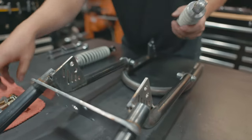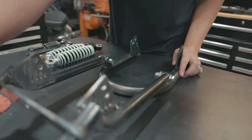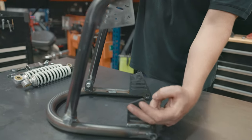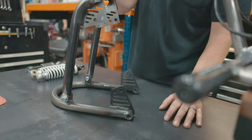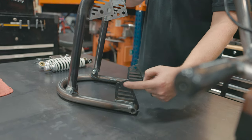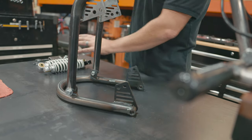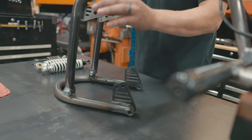Next up, go ahead and bolt your shocks onto this lower piece. The nice thing about this kit is you have two shock positions — well, really you have four. You can go in the front, you can go in the back, or you can crisscross. The position we like the most with these shocks is going right up front.